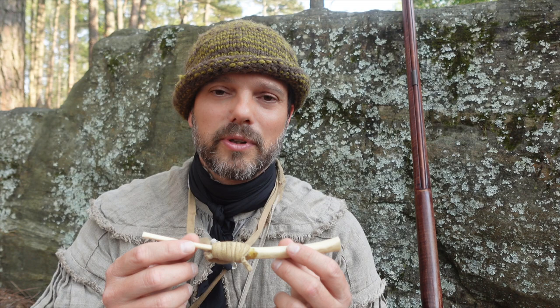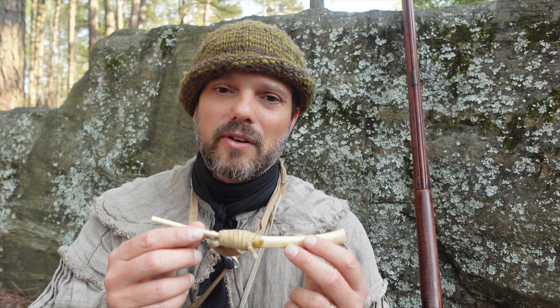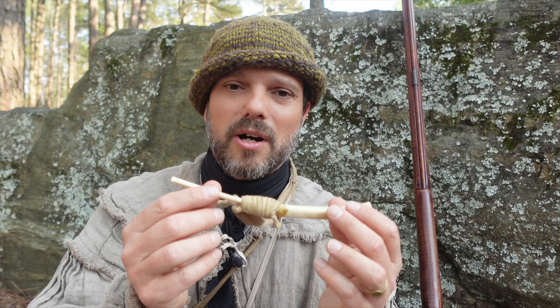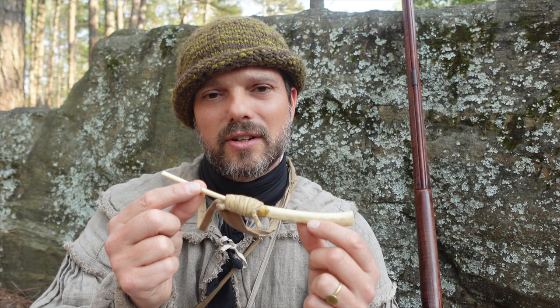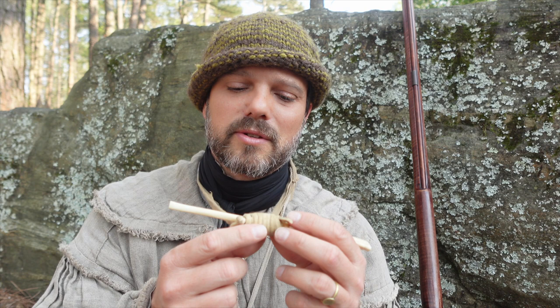You could honestly make this from a turkey wing you buy at Walmart. You just boil the turkey bones themselves until all the meat falls out, and you use a piece of wire or something to clean out the ends and make them hollow. There are usually three bones associated with the wing, and you figure out how they fit together. In this case, these two fit together best. I just used a little pine pitch — pine sap — to glue the two pieces together, and then I wrapped it with some brain tan buckskin and put a little lanyard on it so it stays around my neck.